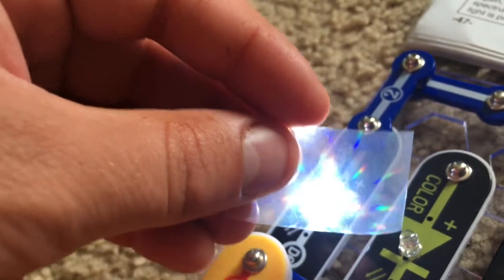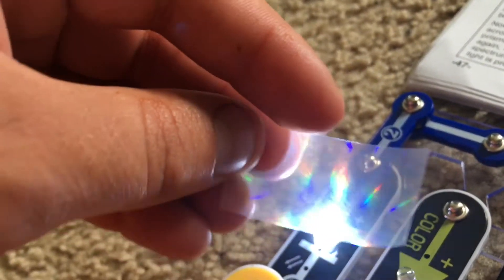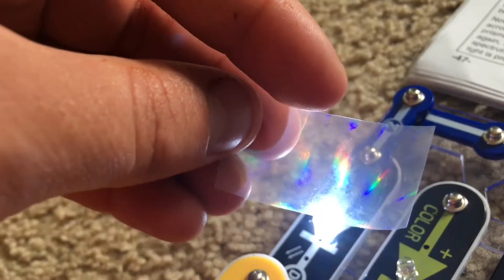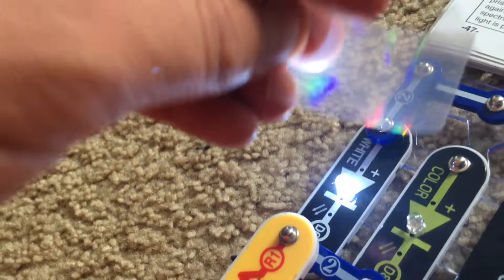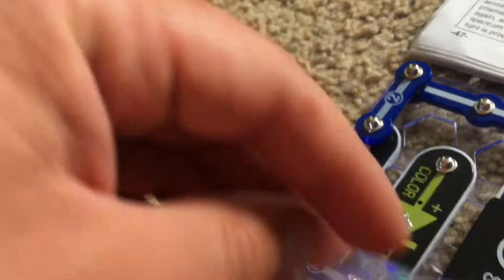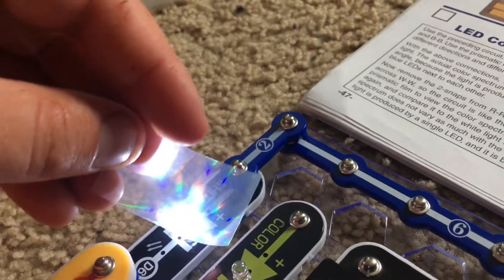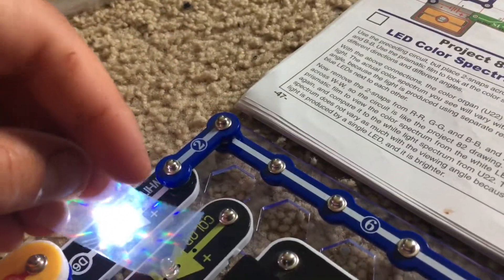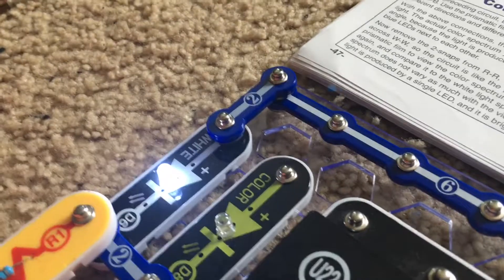If you look carefully, you notice all the colors of the rainbow, most notably red, yellow, green, and blue. Combining all colors will make white, unlike the white LED on the color organ in which you can only see green, blue, and red, because the LED there is actually three separate LEDs of those colors.